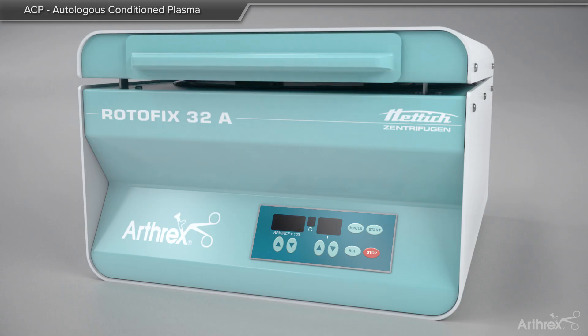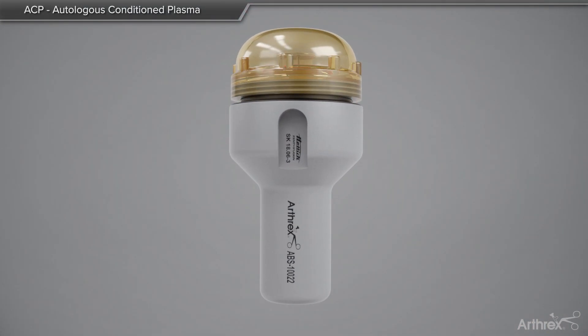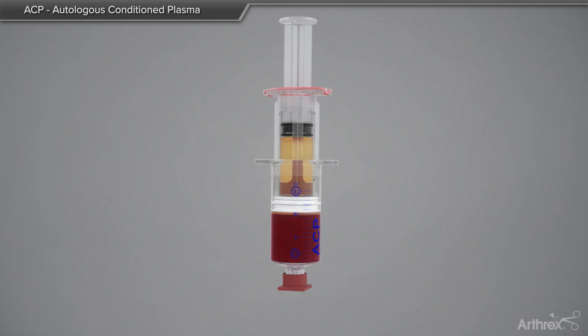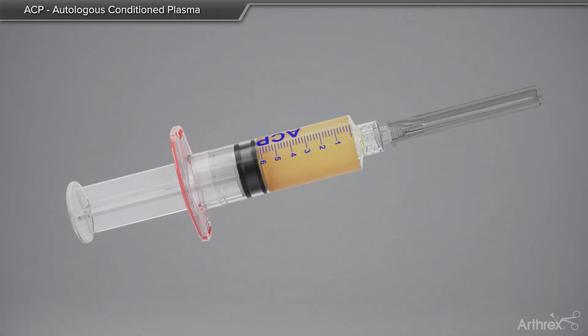Once the centrifugation is complete, the double syringe is removed from the bucket, taking care not to tip or agitate the separated layers. The yellow plasma layer is then removed by gently pushing down on the outer portion of the syringe while pulling back on the innermost plunger. The inner syringe is then twisted in a counterclockwise direction and removed. A needle or cap is placed on the syringe for use at the point of care.